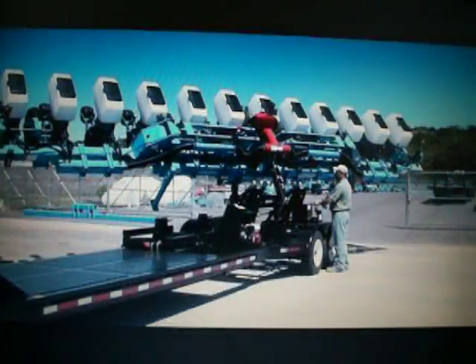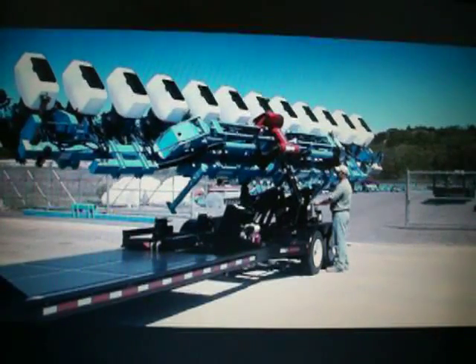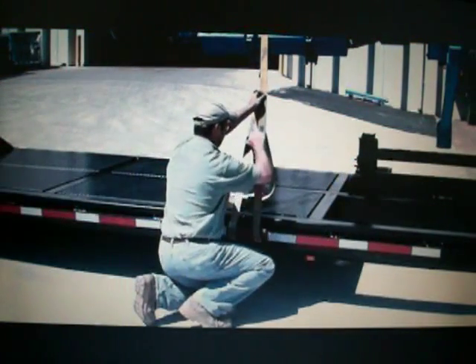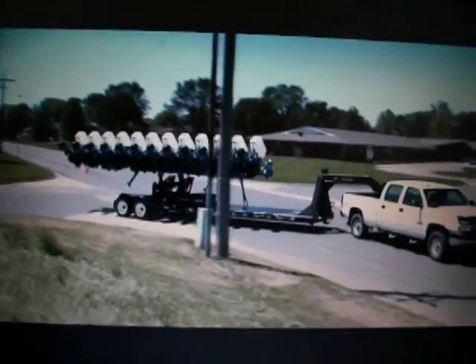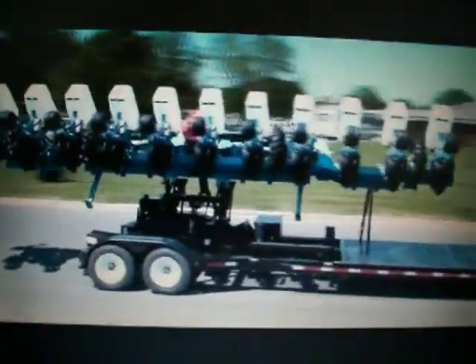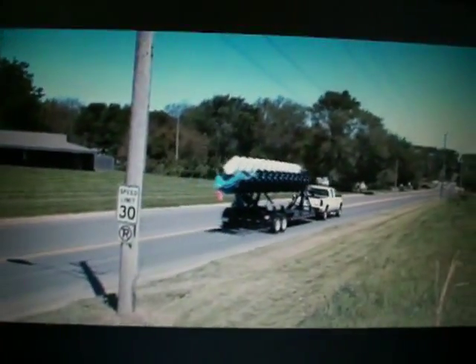Once lifted, the planter is rotated lengthwise just like a combine head to reduce the transport width. The operator secures the load and the planter is ready for delivery to the farm. The narrow road transport of the Retriever when moving wide, three-point equipment can solve many delivery and logistic problems for both equipment dealers and farmers.